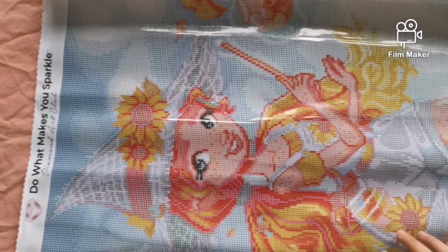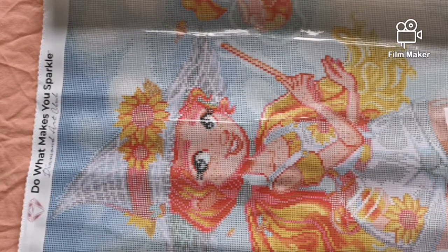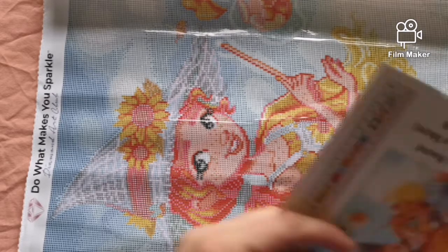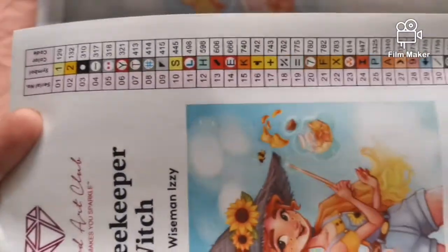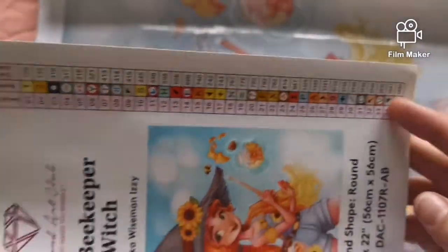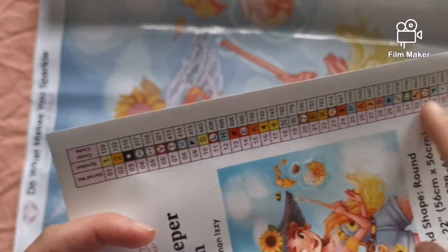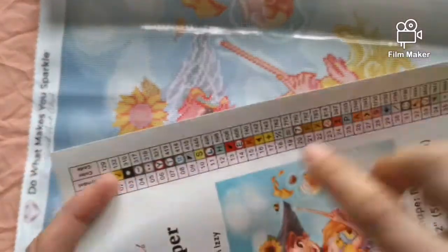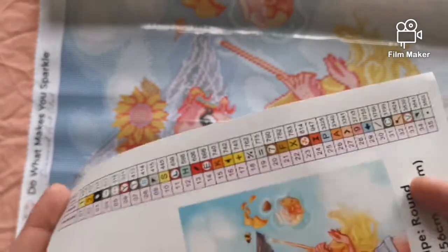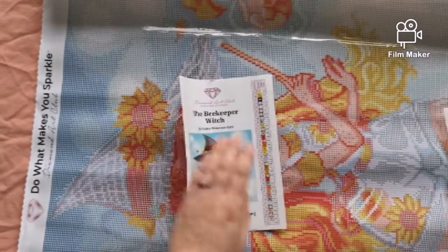So we have Izzy the Beekeeper Witch — she looks quite bright on here. For some reason I thought she was really really dark. It's a 56 centimeter by 56 centimeter canvas, which is 22 inches by 22 inches. This legend here — as I call it because it's on a stick-up — I actually use this when I kit up, because I have a case with round pots. I get a pair of scissors and chop these up and put them onto the case.